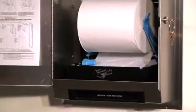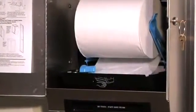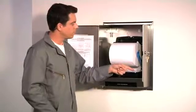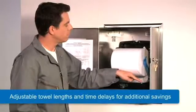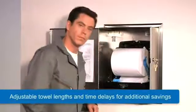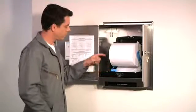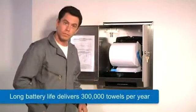We're now going to look inside the dispenser to examine all of the cost-saving adjustment features and power options. The control panel allows you to adjust towel lengths from 9 inches to 12 inches and 15 inches, with adjustable one, two, and three second time delays for the second towel, shortening the length of the second pull towels by 12 and a half to 25 percent. Easy upfront access to the battery and low battery indicator light.